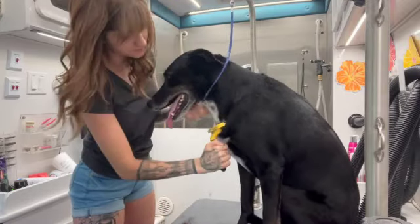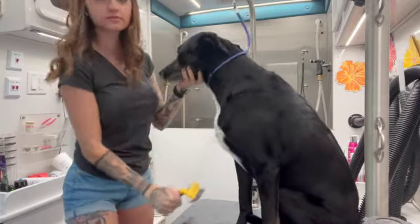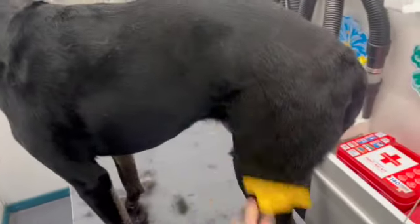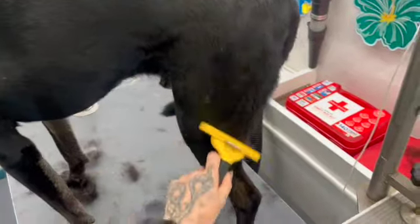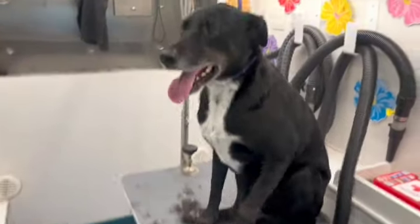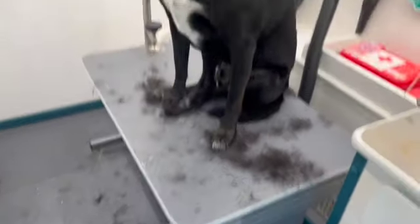When a dog comes in for a bath package with me, that is going to include the bath with de-shedding shampoo and conditioner if they'd like, otherwise it's just regular shampoo. Blow-dry, brush out, nail trimming, ear cleaning, and teeth brushing as well, along with a whole overview of the dog if I can see anything that needs to be addressed or let them know something they might not see.